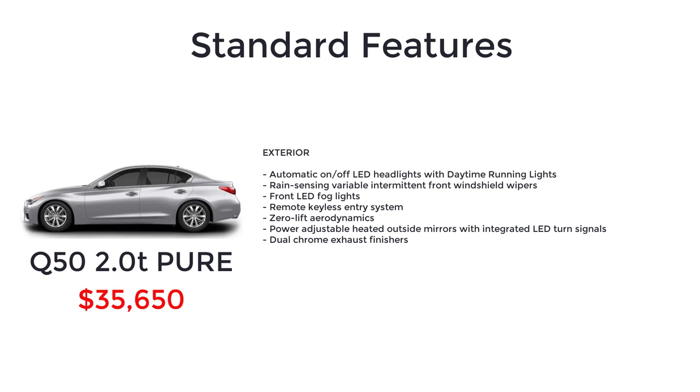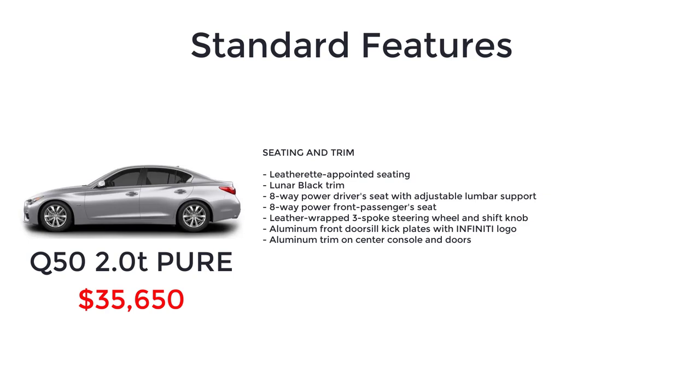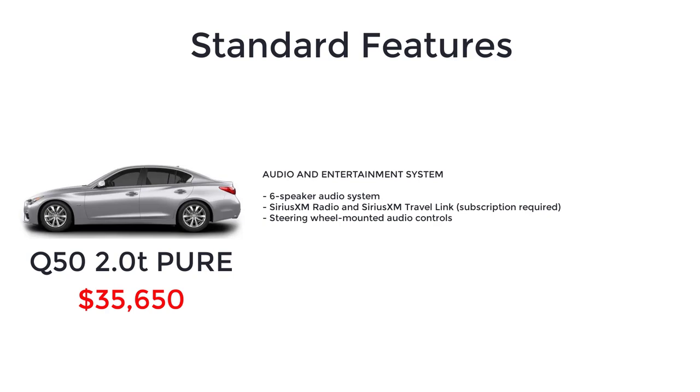Additional Pure standard features include zero-lift aerodynamics, power-adjustable heated outside mirrors with integrated LED turn signals, dual-chrome exhaust finishers, Infiniti intelligent key with push-button start, front sun visors with illuminated vanity mirrors, dual-zone automatic temperature control system with micro-filter, two 12-volt power outlets, auxiliary input jacks and two USB ports, rear console-mounted air vents, cup holders for front and two rear, leather-appointed seating, lunar black trim, 8-way power driver's seat with adjustable lumbar support, 8-way power front passenger seat, leather-wrapped 3-spoke steering wheel and shift knob, aluminum front door sill kickplates with Infiniti logo, aluminum trim on center console and doors, six-speaker audio system, SiriusXM radio and SiriusXM Travel Link, steering wheel mounted audio controls, and Infiniti In-Touch dual-screen display with 8-inch upper and 7-inch lower displays.